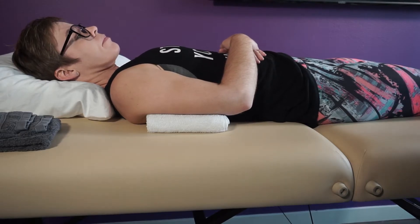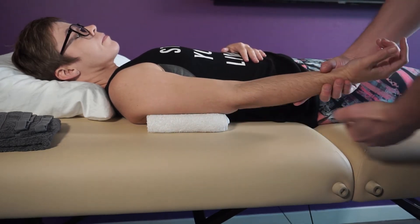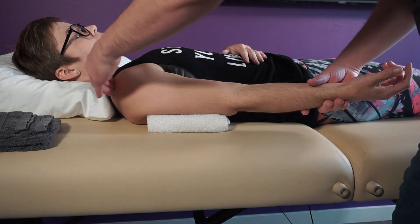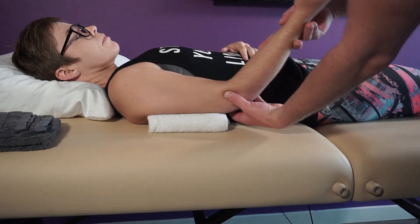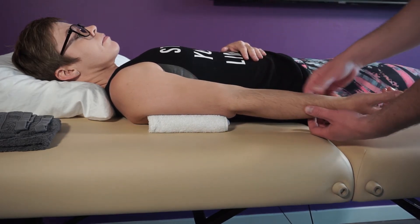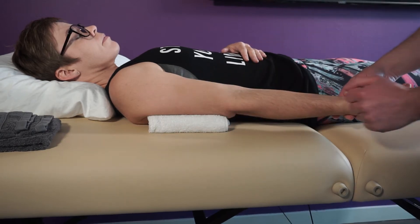In this video we're going to do goniometric measurements for elbow flexion and extension. Make sure you get that towel under there and keep that humerus parallel to the ground. Our landmarks are the lateral aspect of the acromion, bisecting the humerus down to the lateral epicondyle, then following the radius down — keeping the forearm in anatomical position — to the radial styloid process. Those are our landmarks for both flexion and extension.